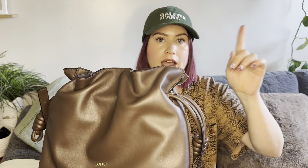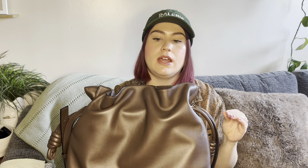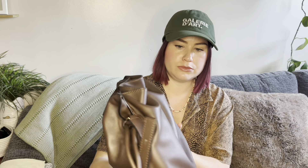On the exterior, it says Loewe in gold font on the front. I do have the new version — I don't have the anagram on the corner. I did have a mini of the previous version, which I had gotten pre-loved, but I ended up selling it because it was too small. This medium is the perfect size for everyday for me.